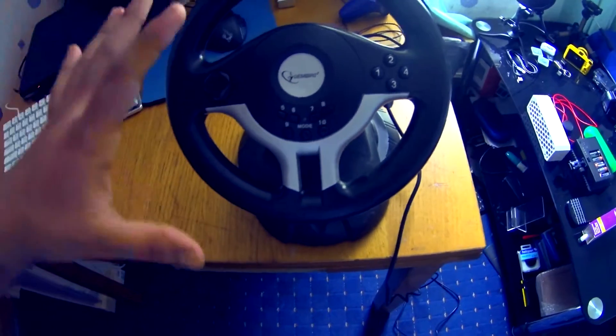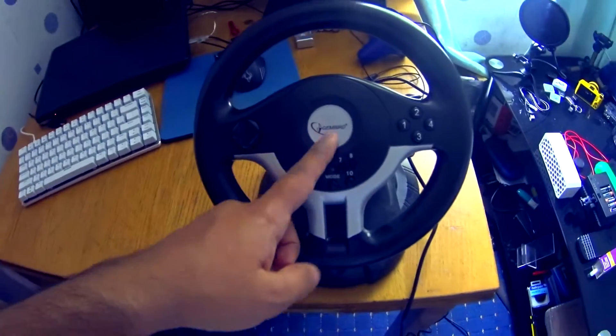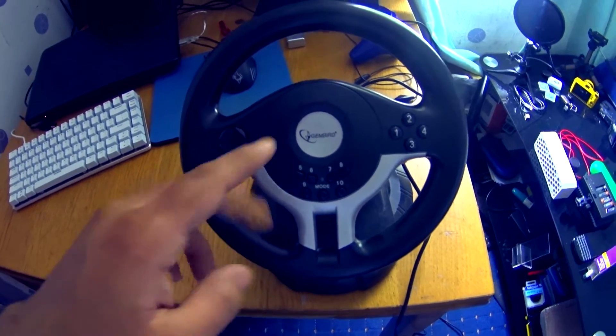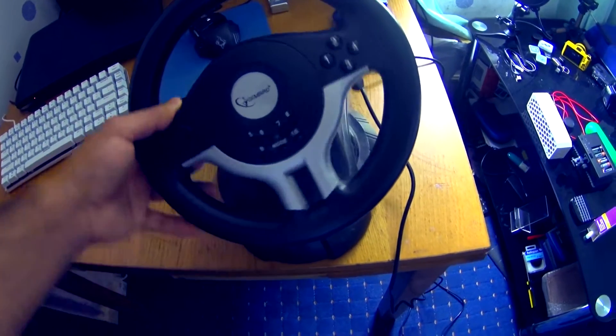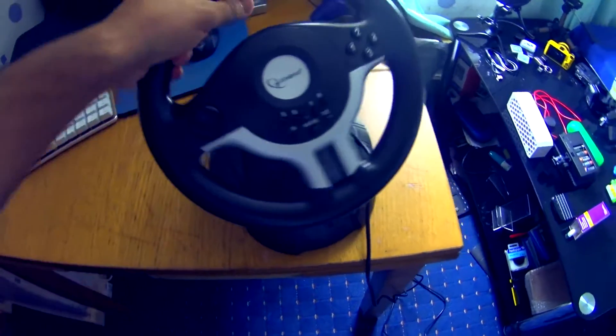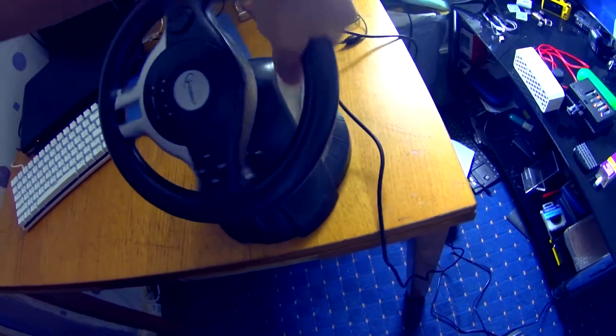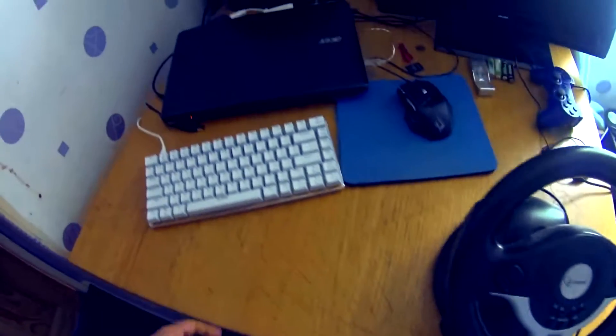This is a really cheap steering wheel, and if you're thinking about getting this for the PC or anything else, just don't — it sucks. It won't even stay in a stable position, and when you're playing you'll just knock it around. It's not stable at all.